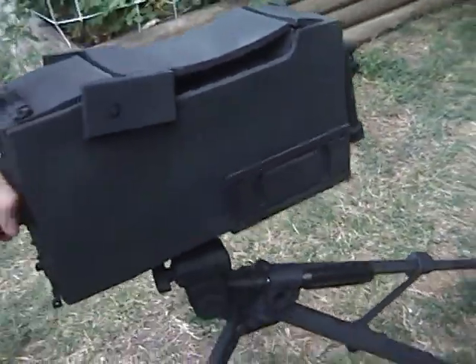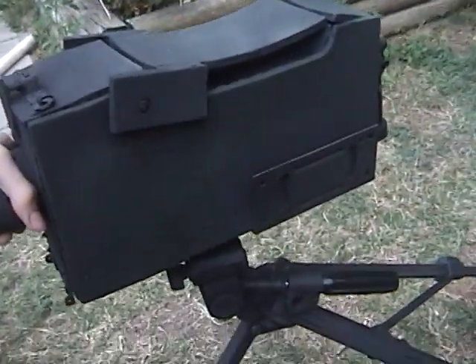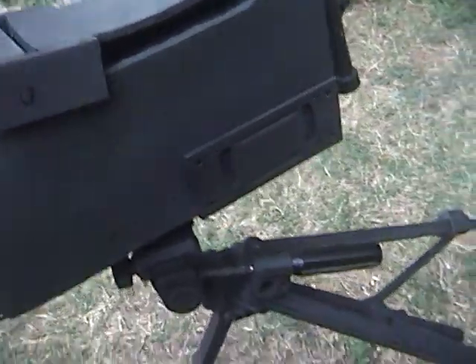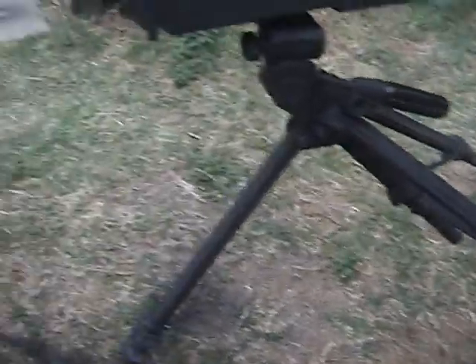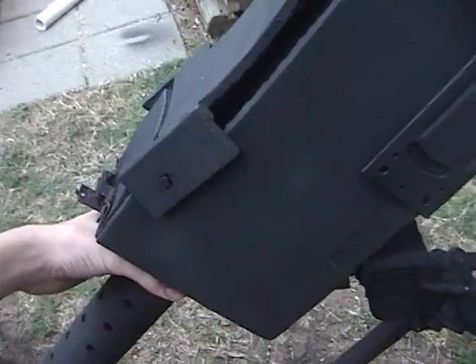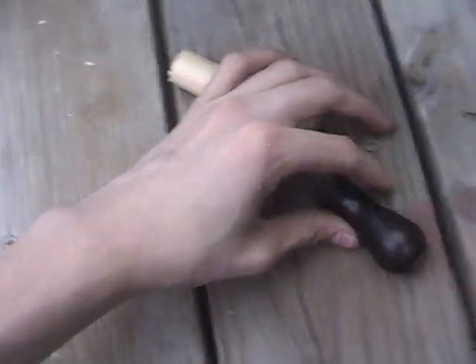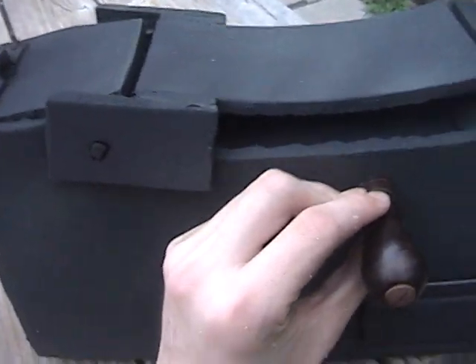This is the completed version of the .30 cal machine gun. I just have to add a reloading system on the side and it should be fully completed, but I've got the stand on. Just having problems making it sit up correctly, so I'll have to figure that out later. Right here I have the pieces that I'll be using for the reloading system, which would go right about there.